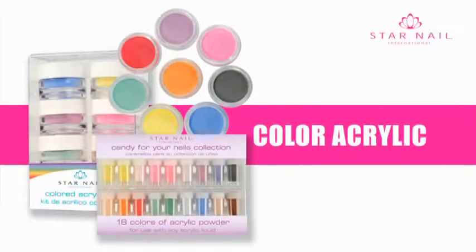Colored Acrylic Kit. For this demonstration we are sculpting with gold and black forms. Be sure and follow the steps in sanitation and prep before proceeding to application.